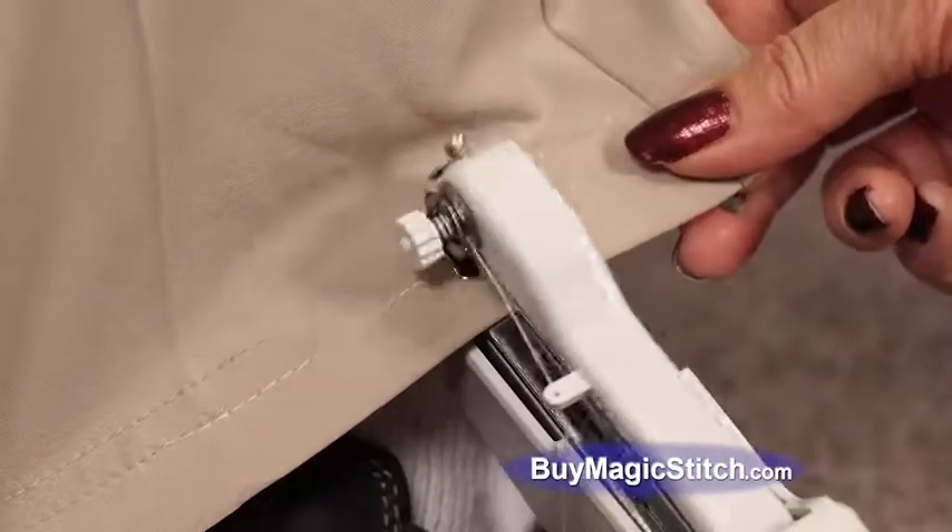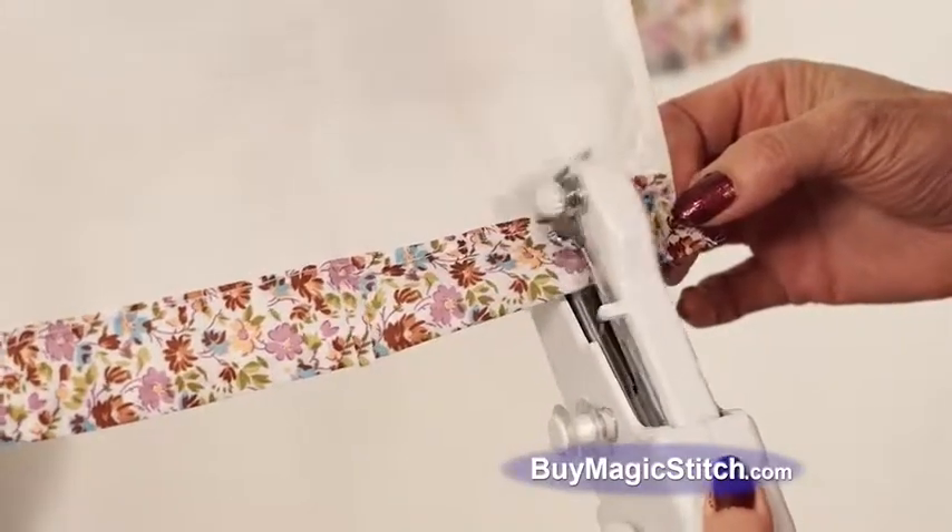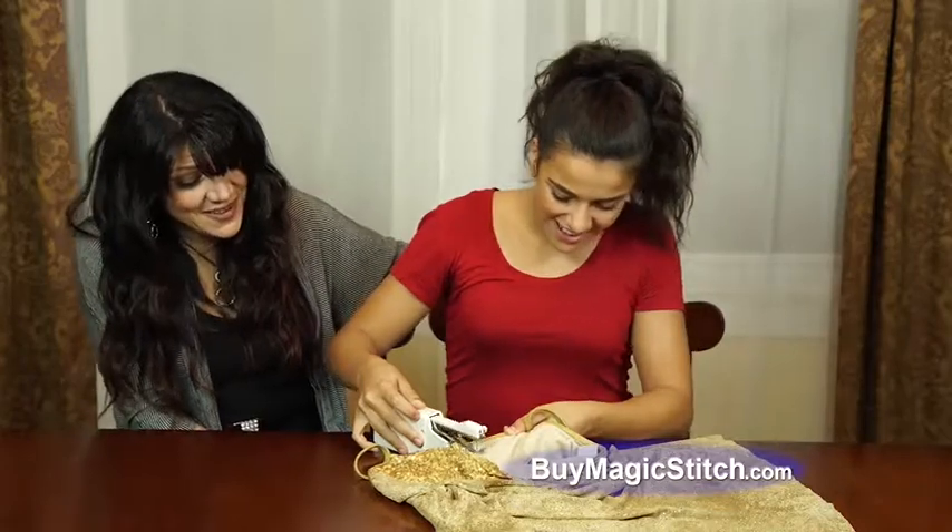Hem pants right on the leg, anytime, anywhere. Design curtains right on the rod, anytime, anywhere. Jazz up your jeans. Magic Stitch is so easy and safe a child can use it.